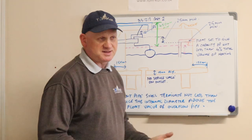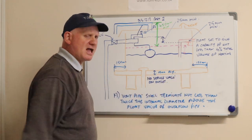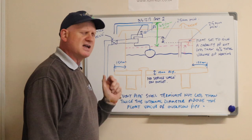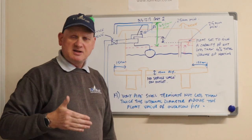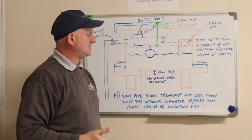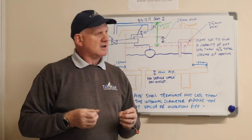For installation, we're going to sit the F&E system on a platform which covers at least two rafters. It needs to be at least 18 millimetres thick and made of marine ply. We need a gap of 150 millimetres all the way around the system - not just front and back, but the sides as well - to make sure it's secure, safe, and not going to topple over and fall through the ceiling.